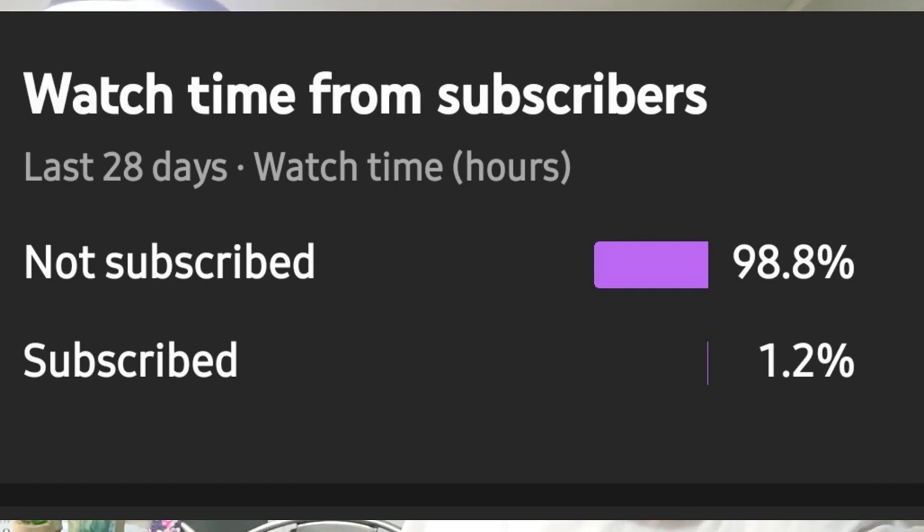So before we get started on today's video, I'm going to show you something. This graphic shows that only 1.2% of the people who watch my channel are subscribed. That means that 98.8% of you out there who are watching are not subscribed.